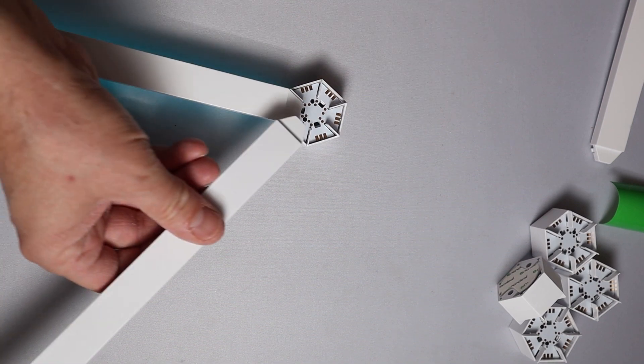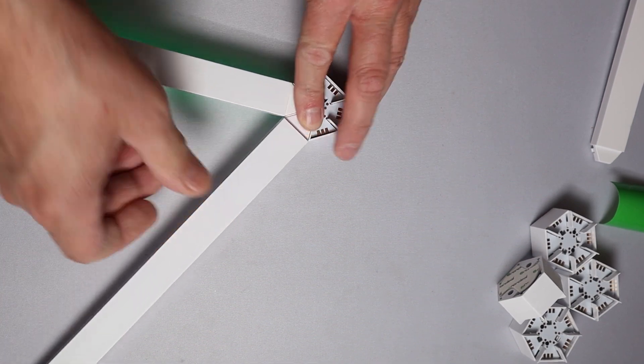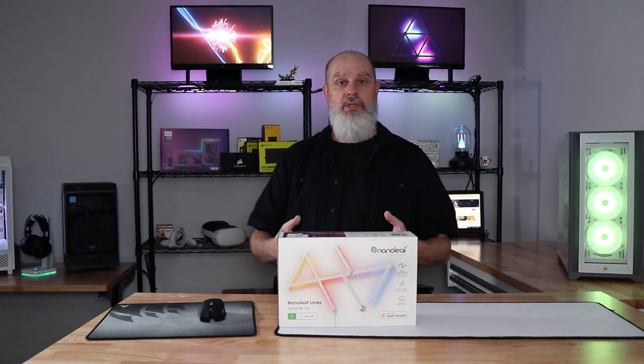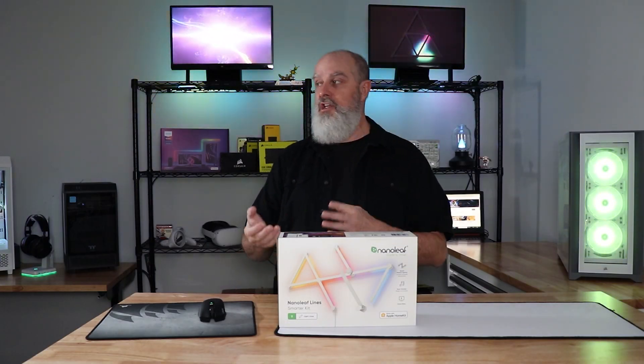Then the controller plugs into the wall. Go ahead and get it plugged in and give it a few minutes to boot. Take your time getting it installed on the wall and look at some of the resources available in the application and on the website.